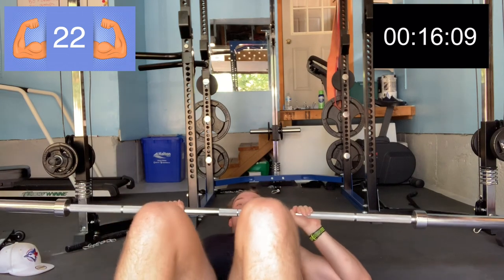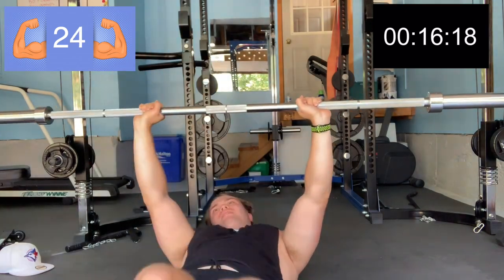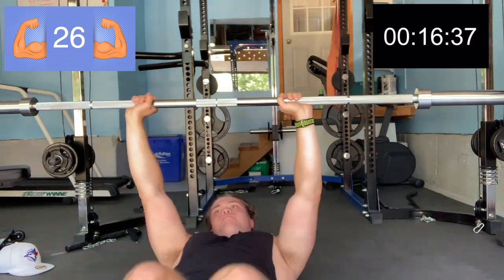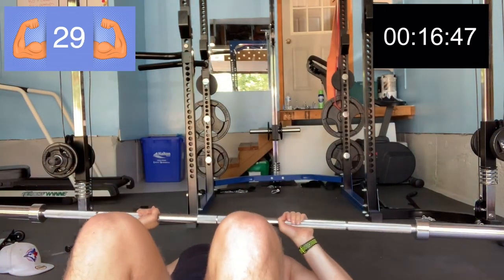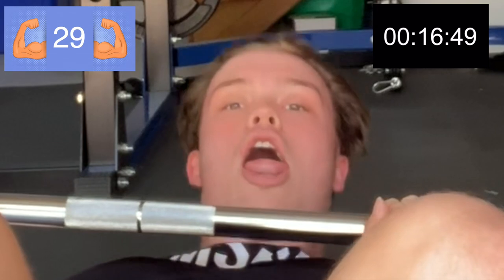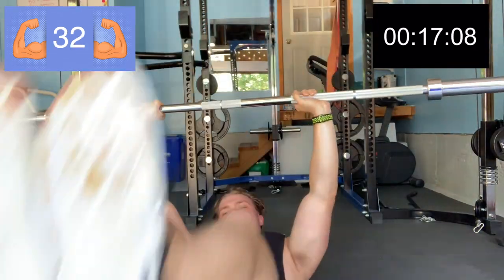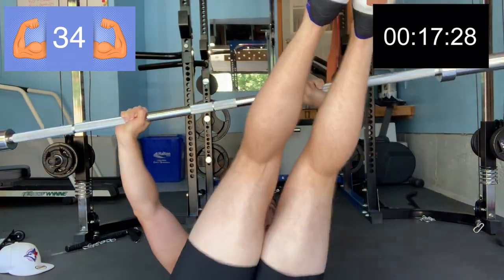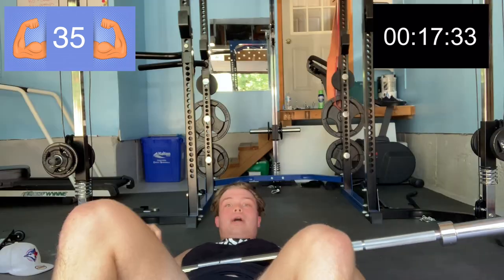Halfway — almost there. Oh, these are hard. 34. Oh... we have 10 more now.